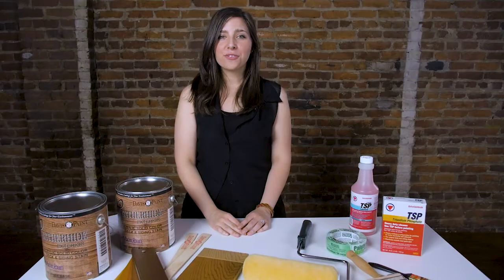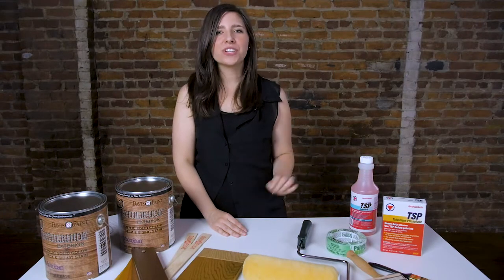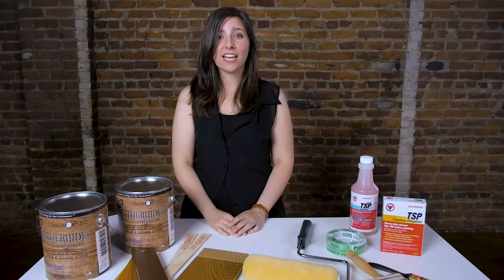Before you begin staining your project, it's important to thoroughly sweep the deck to remove all leaves and debris. From there, apply a cleaner using a roller or a pump sprayer, and then work the surface using a stiff bristle brush to remove all residue, and be sure to rinse your deck thoroughly.